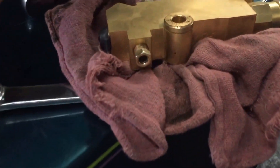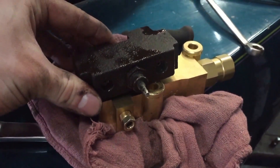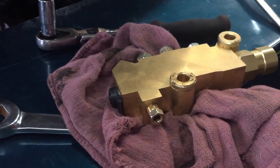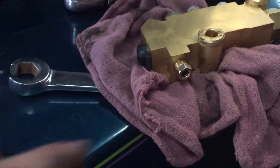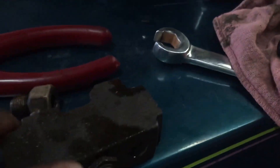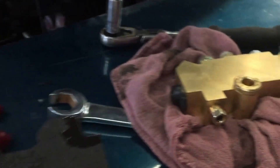So that's the new one. All the fittings are different, so that's going to be fun. Fun stuff.